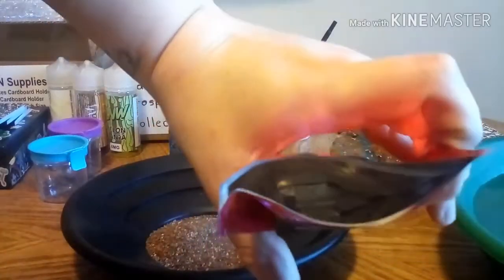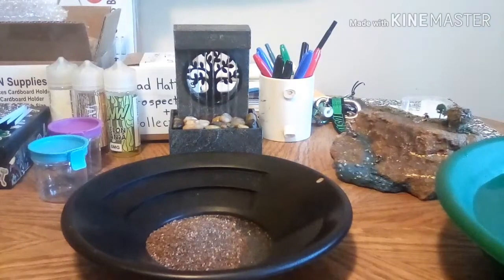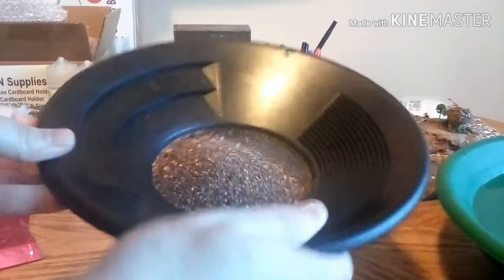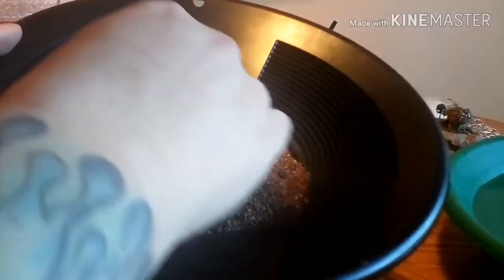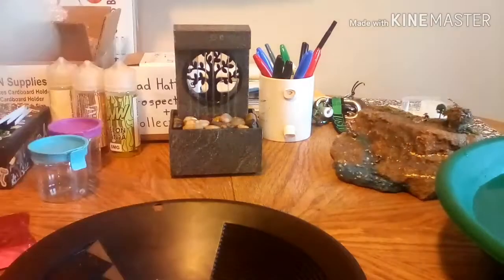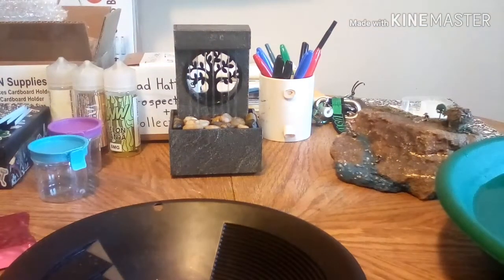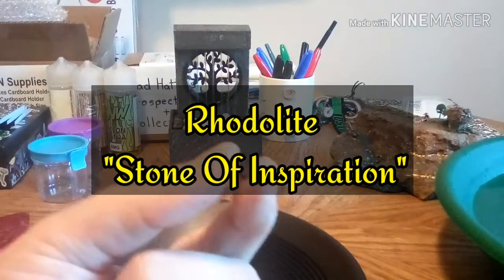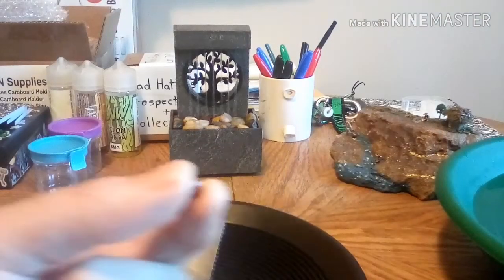I'm also going to keep this bag because of the stickers, and just for the fact that Kathy Sullivan, Dylan, and Jackie made this up. Okay, it's clean - the bag is empty. There's something in there - I think this might be a garnet or rotolite. There was something in there, not sure, I'm going to put it aside.